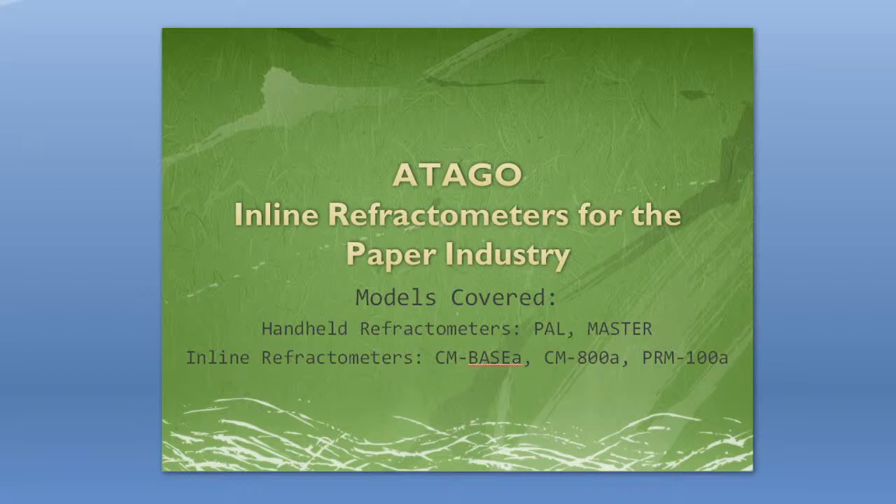Hello everybody, this is Taylor from Atago, Japan. Thank you for joining me today for the inline refractometers for the paper industry webinar.